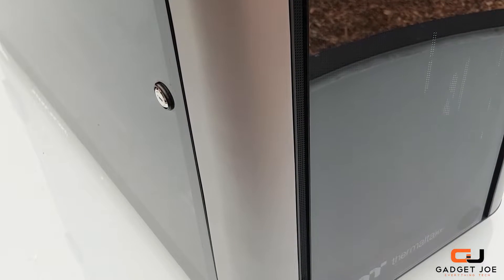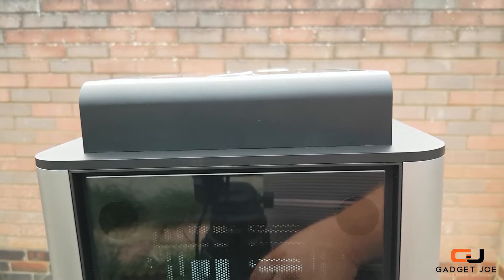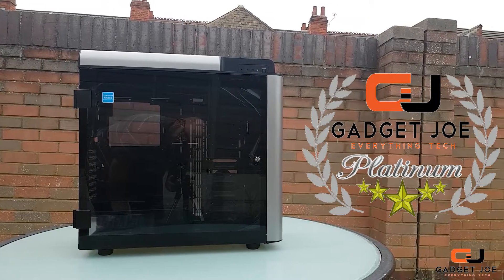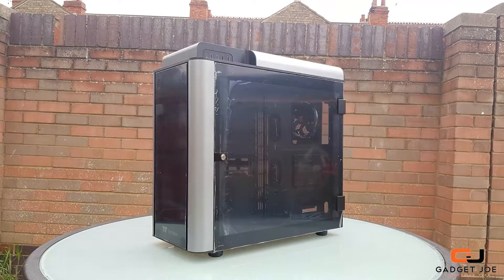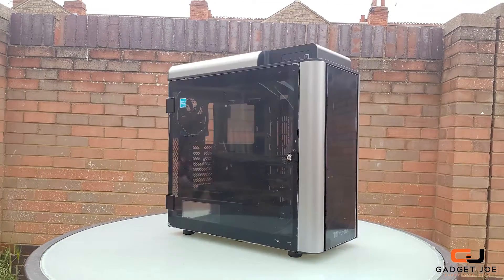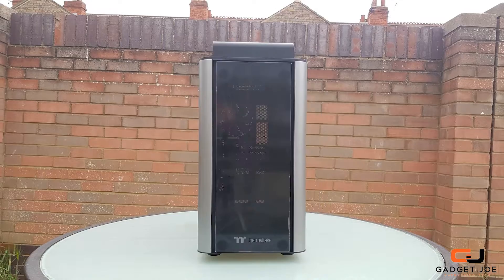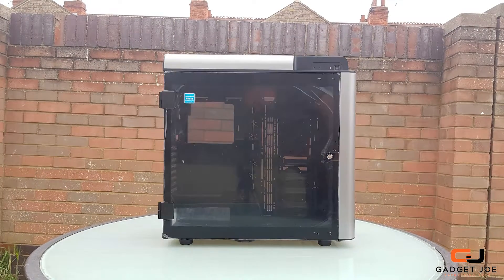This deep customisation potential combined with stunning looks, aggressive styling and smooth curves with USB Type-C are just some of the reasons we have awarded the Level 20 GT our Platinum Gadget Joe Award with 5 stars. As usual, I will leave a link below to where you can get your own GT, XT, or VT from the Level 20 range. If you liked this video give it a thumbs up, if you disliked it give it a thumbs down. Don't forget to hit subscribe — goodbye from me and I'll see you in the next video.